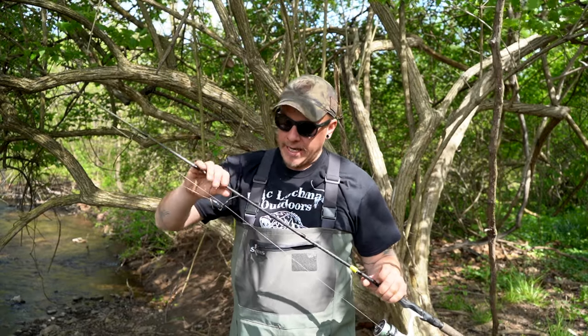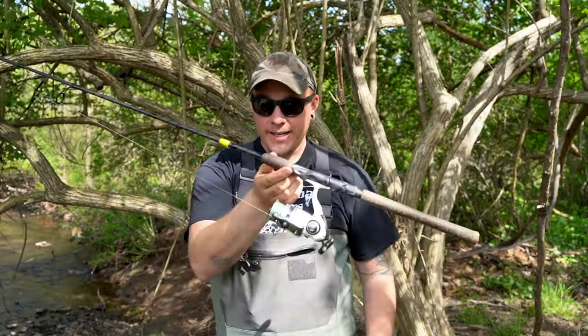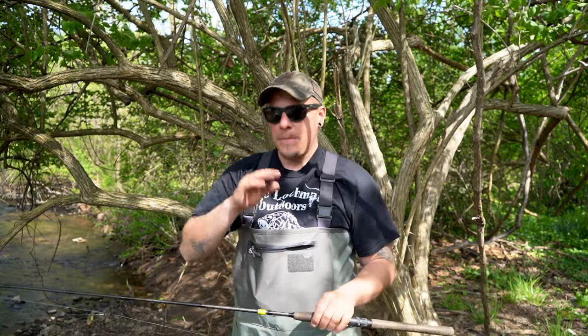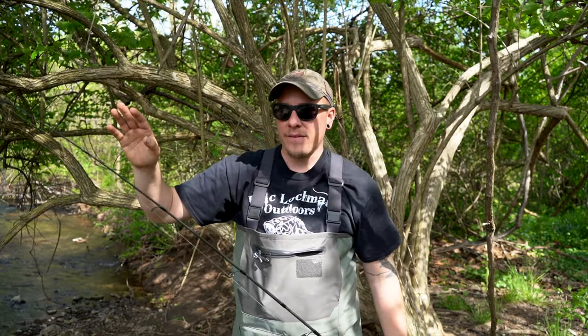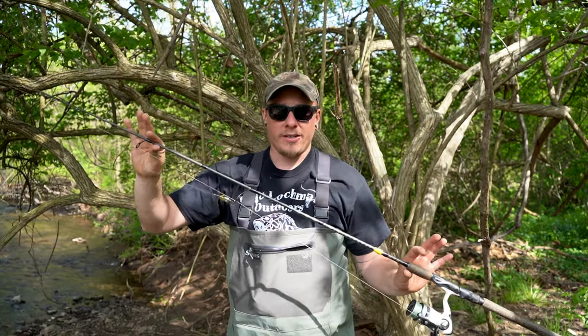What I like in my trout setups is a longer rod. This is a 6.6 medium light action — we would actually technically use this for Senkos, Ned Rigs, stuff of that nature. This is technically a bass rod. But the reason I like this is a longer rod — you can definitely cast a lot further. So when I'm on big creeks like Penn's Creek up north or the Little Juniata, places like that, I can bomb these spinners way out there further than what the fly fishermen can cast, and a hell of a lot further than what a 4'6 ultralight can cast.